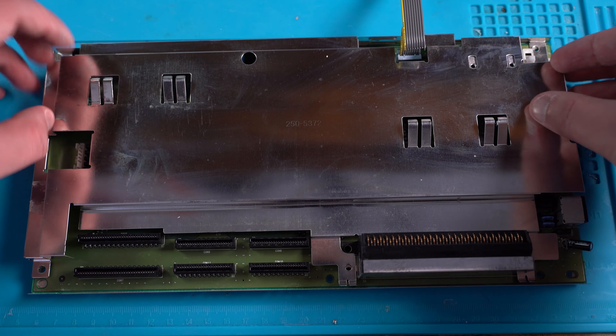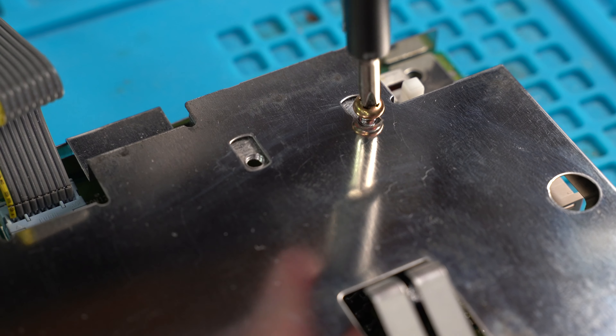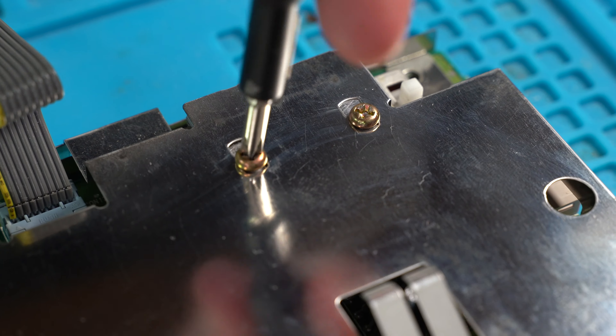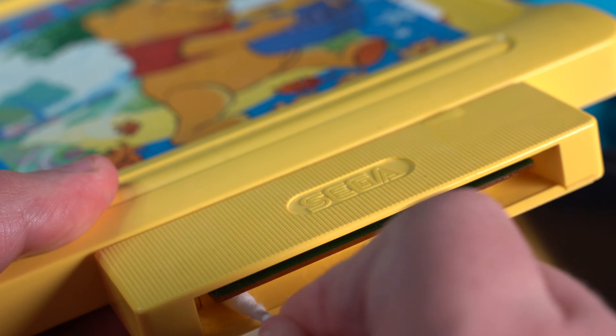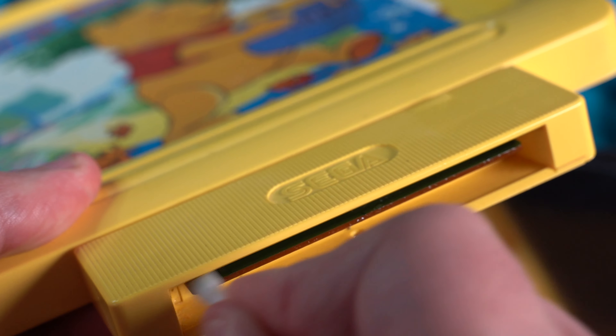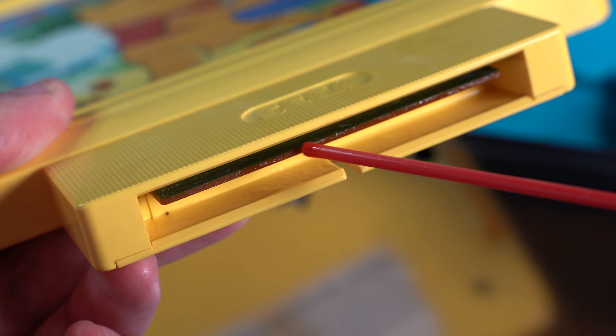With all the ports now clean, let's put the shield back on and screw it down. I also give the Storyware cartridge a clean too, using contact cleaner and some isopropyl alcohol with a cotton bud.